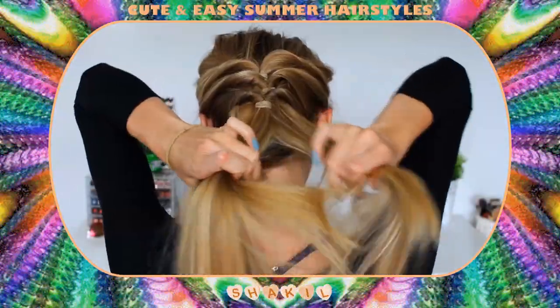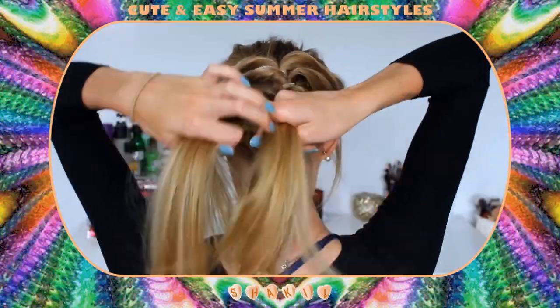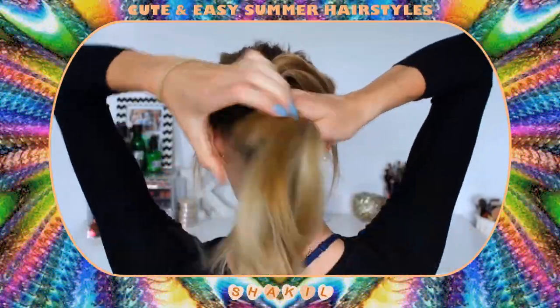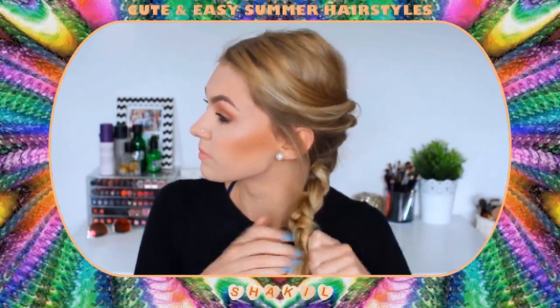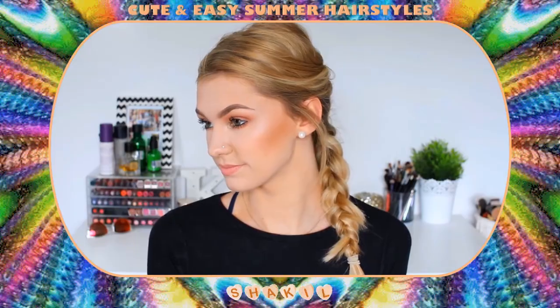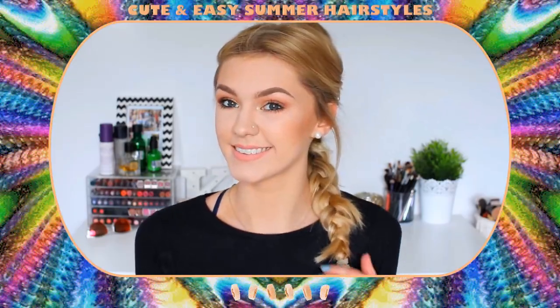For hairstyle number six I'm going to be braiding the lower section of my hair which we previously just left straight. I'm braiding that all the way down to the bottom. I have layers in my hair so different sections always poke out and it never looks that neat, but this is completed hairstyle number six.